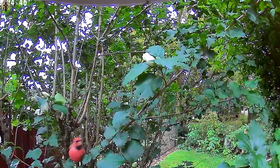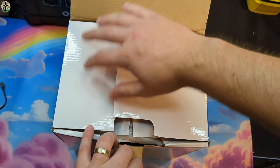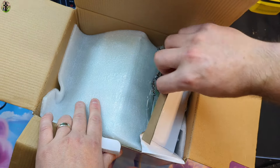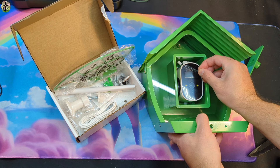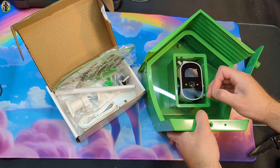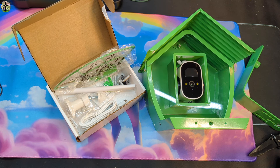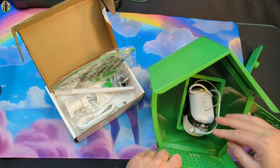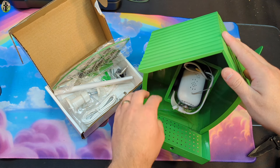This product was sent to me from a brand to do an honest review. So this is what it looks like. Make sure you peel off all the plastic around all the lenses, around the motion sensor and everything, or else it's going to be blurry and it's not going to pick up right.